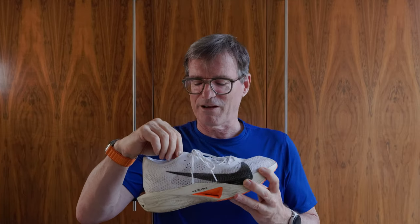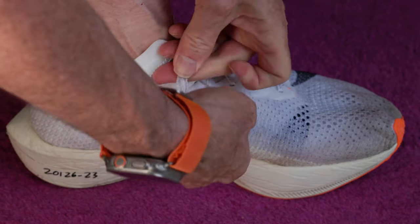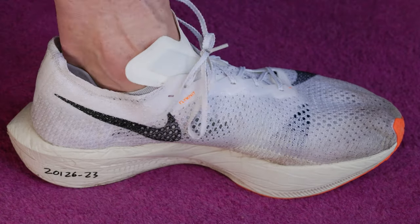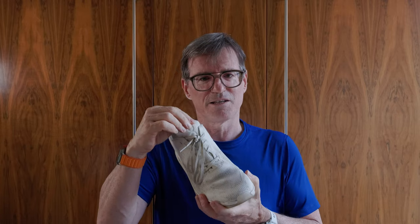The Nike Streak Fly has a little slot in the tongue and it fits really nicely against my foot. To beat up on the Vaporfly 3 again — I can never get the tongue on the Vaporfly 3 to sit where it's supposed to. It always skews out with a piece hanging out. It doesn't stop it being a really fast shoe. My favourite upper and tongue is on the On Running Cloud Neo — it's really soft, just a beautiful soft piece of fabric against the foot.